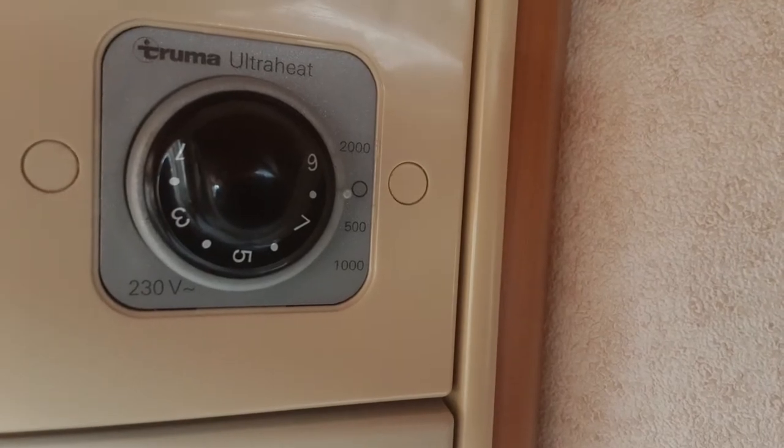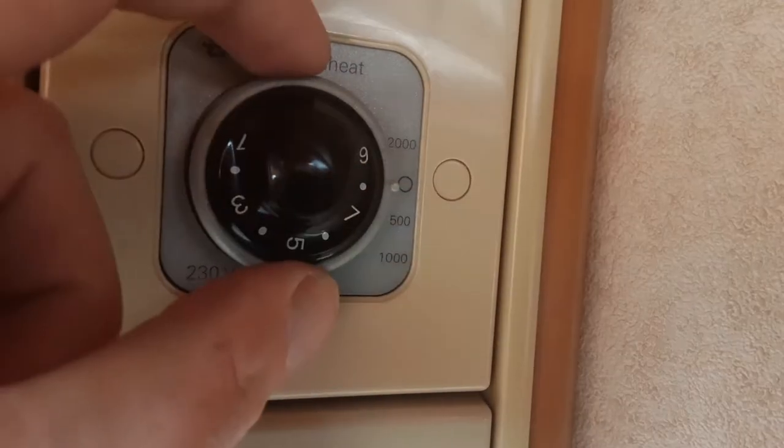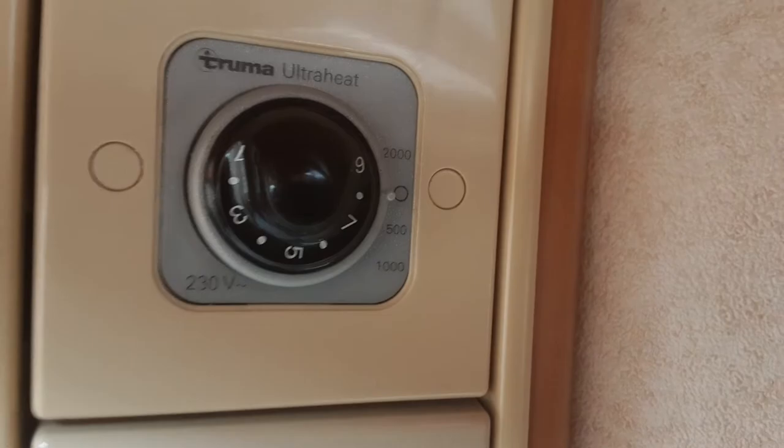To turn the heating back off, you spin it around to the zero on the grey dial on the side, and that will allow the heating to be turned off.